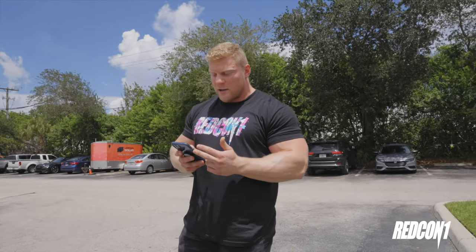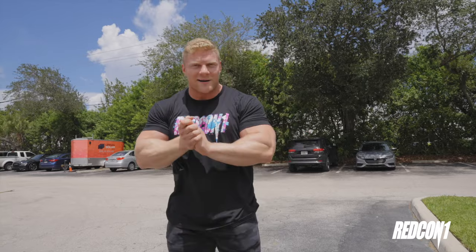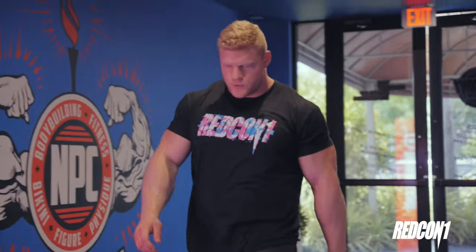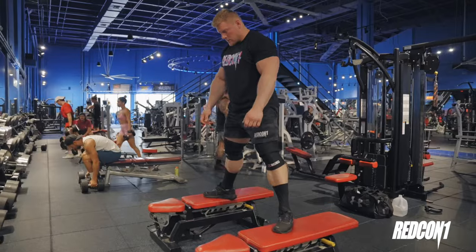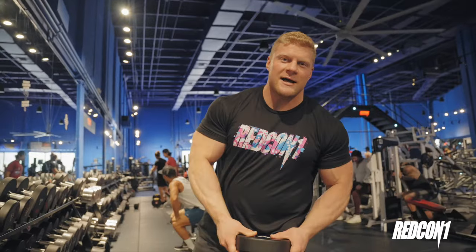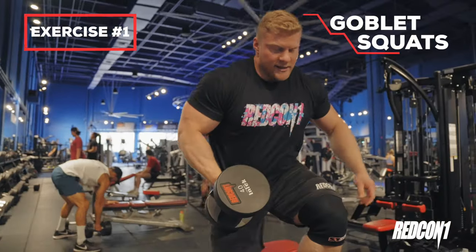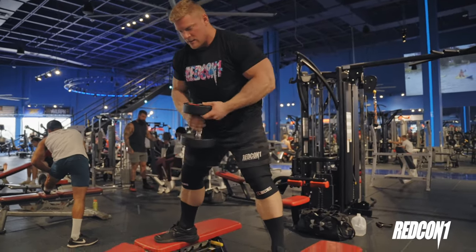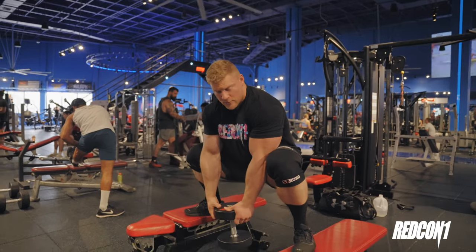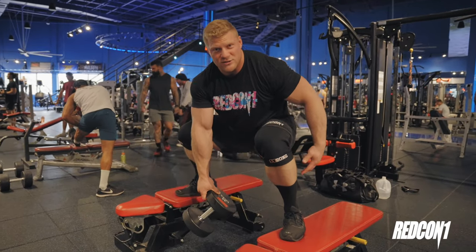The workout: goblet squats, Bulgarian split squats, heel elevated goblet squats, lunges, and we finish with an explosive movement — jump squats. They are terrible. This is gonna be fun, let's get to it. First exercise: goblet squats. I have two benches set up. To increase the range of motion, you step up on them — you can use benches or stacked step-up blocks. Let the dumbbell hang down and you want to go a little tighter than 90 degrees, a little bit lower, to really activate the glutes and hamstrings.